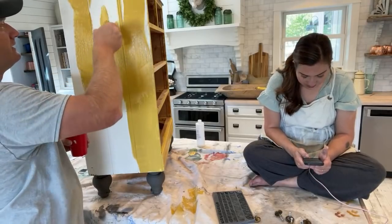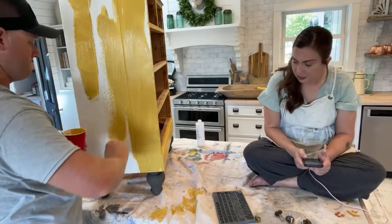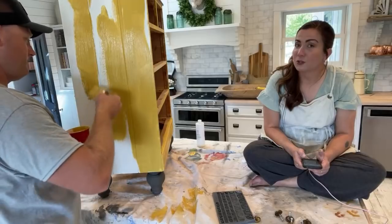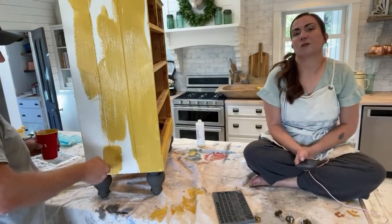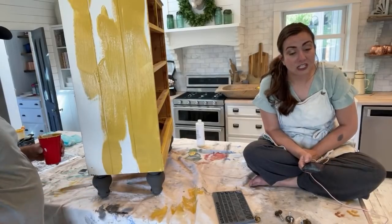It's homemade, which is kind of cool. Deb says she's not typically a yellow person but she likes the color I mixed. I'm not a yellow person either, and that's why when I saw this dresser at Round Top I was pleasantly surprised.